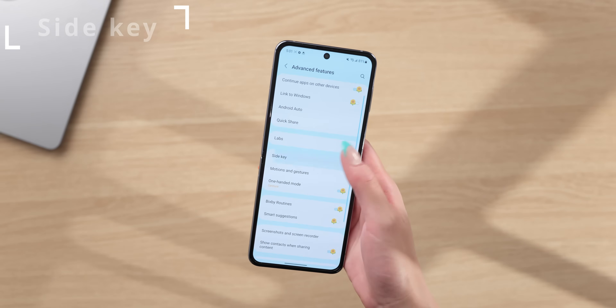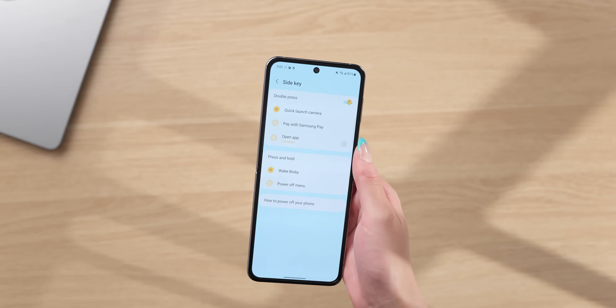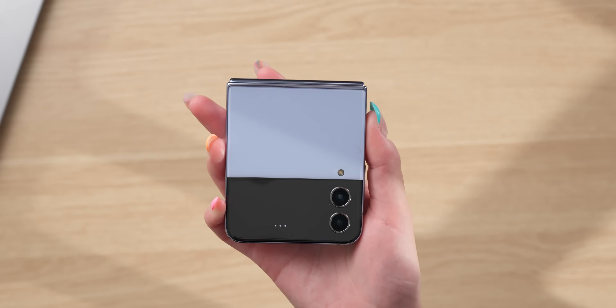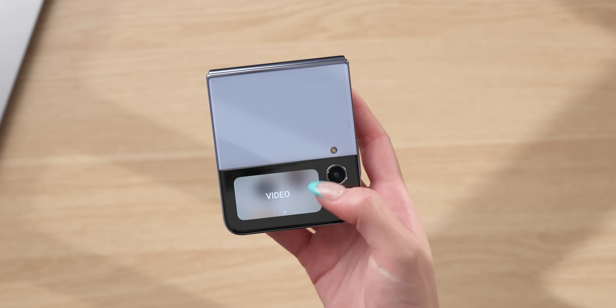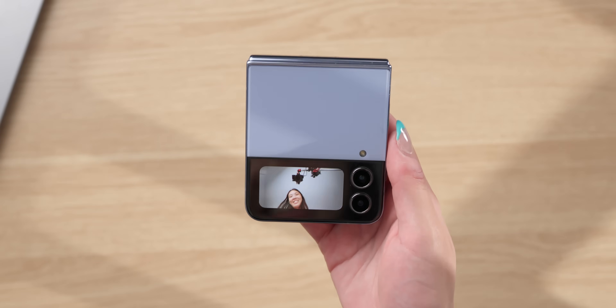Something worth pointing out is the side key setting, found under settings and then advanced features. By default, a double press quick launches the camera, but you can change it to Samsung Pay or any other app. Especially for the Z Flip, I think it's best to leave it on quick launch camera, because only then can you activate the camera directly on the cover screen without even unlocking the phone. On the cover screen, you can switch between photo, portrait, or video, and also switch lenses between the main and ultra wide. To take a photo, you can click the volume button, or use palm detection — whenever it sees a palm, it takes a picture automatically.